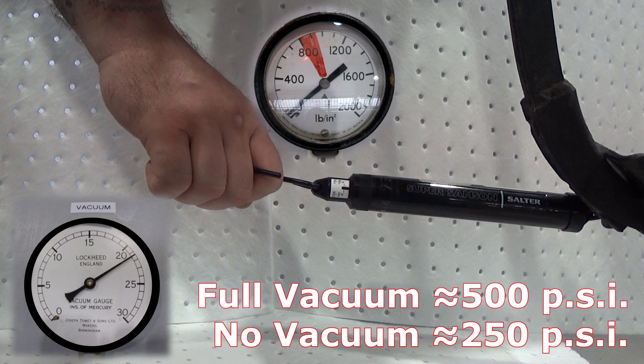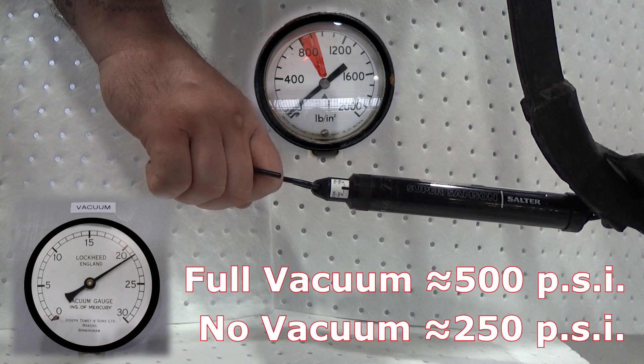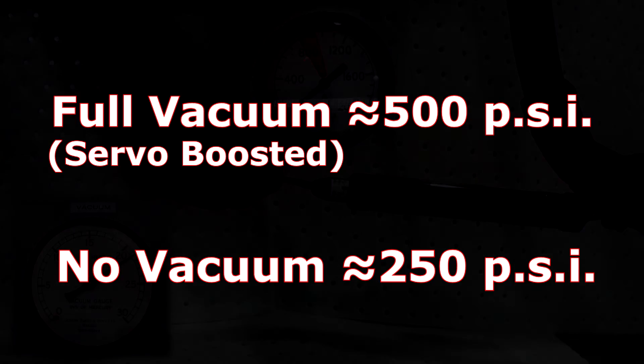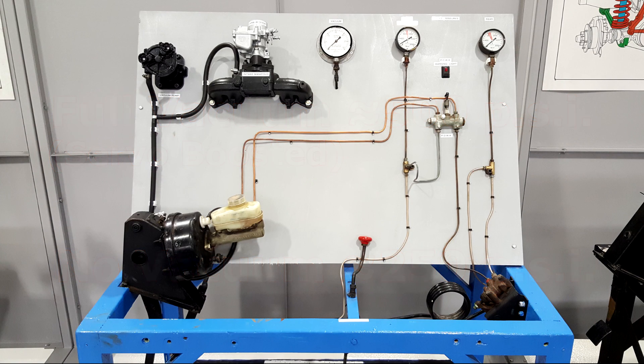That's almost double the force available to us than without the vacuum. Or if we look at it another way, if our vacuum brake booster wasn't working, we would only have half the normal braking force available. As mentioned earlier, the degree of assistance will vary between manufacturers, but it's safe to say that the larger the diameter of the servo unit, the more assistance we're going to get.